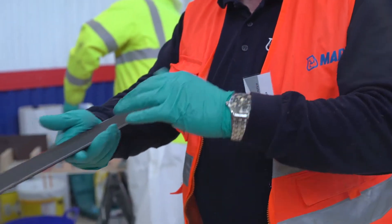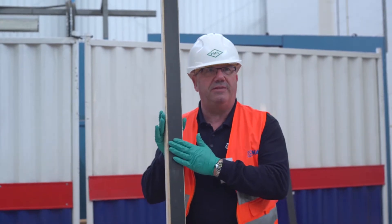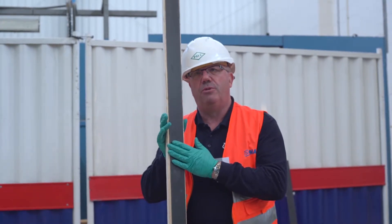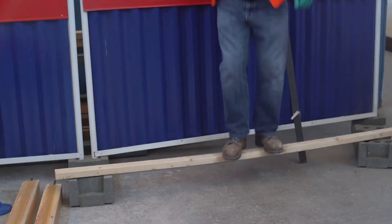We looked at flexural strengthening, where we're putting a carbon fibre plate on the underside of a beam. We also did a demonstration by putting onto some timber then jumping up and down on the timber to show how strong we could make it.